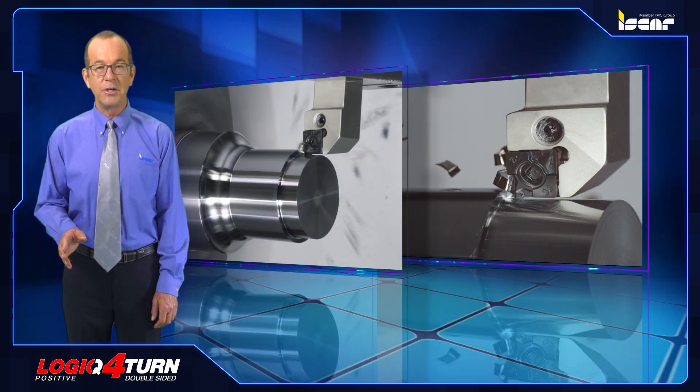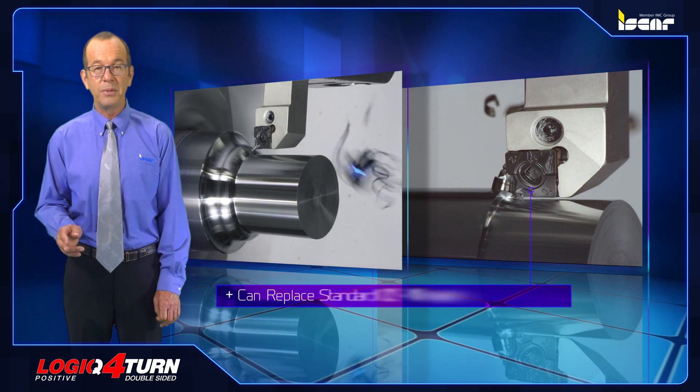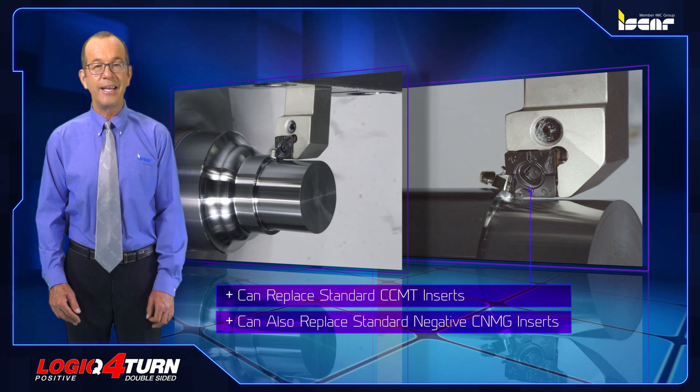The Logic Four Turn double-sided CXMG inserts operate similarly to CCMT positive inserts and can replace standard CCMT inserts. In some applications, they can also replace standard negative CNMG inserts.